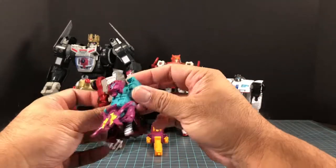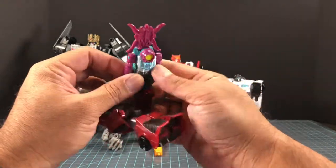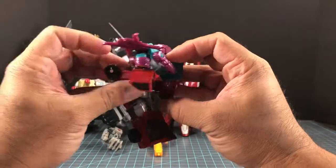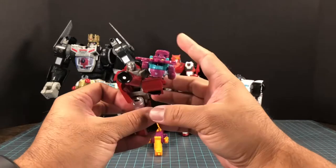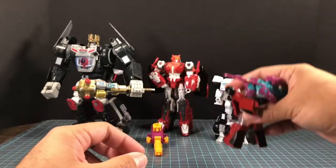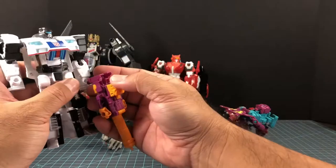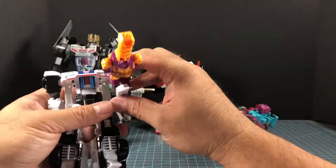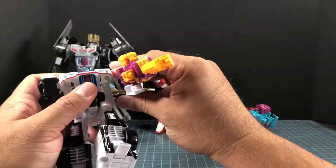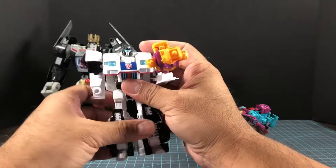That's a pretty big weapon for legends class. The instructions say these are supposed to go on the back, but if you hold it sideways maybe he can kind of hold it that way — that could work. With the deluxe class this will be a little better. The deluxe class can hold it with no problem, though it's still kind of unwieldy — very long for a firearm of any kind. These are kind of clunky.